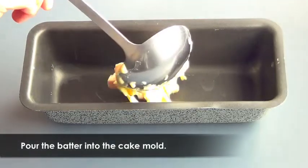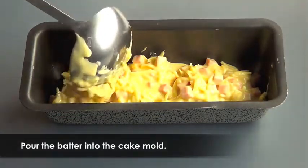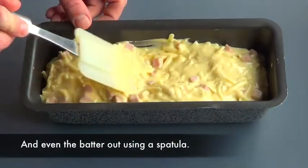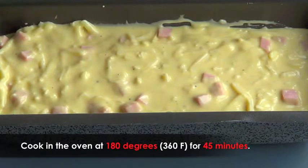Pour the batter into the plum cake mold with a scoop. Note that the mold is not buttered since the batter contains fat from oil and cheese. Once filled, even out the batter in the mold with a spatula. Place in the hot oven and cook at 180 degrees for 45 minutes.